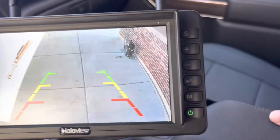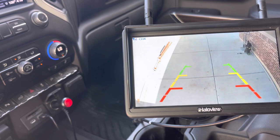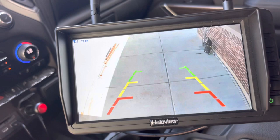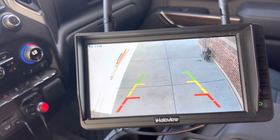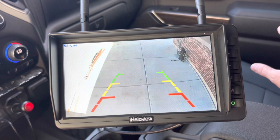Even with a longer trailer - say a 40-foot trailer plus the length of your truck - you should have no issues with the transmission. I'm really glad I have this. It was very helpful backing the trailer into position and also driving down the road to see cars behind me. This is just a great solution and I'm really pleased with the quality of this camera system. Thanks for watching - leave comments below, see the link in the description to check out Halo View. Hit that thumbs up, subscribe, and we'll see you in the next video.